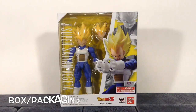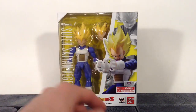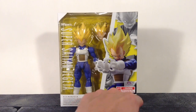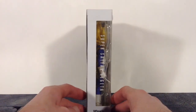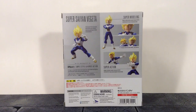Vegeta comes in the newer updated style box for the DBZ line. We do get a window there. It says SH Figuarts Super Saiyan Vegeta, with some images of Vegeta on the right. Branding includes Toei Animation, Dragon Ball Z, Funimation, Tamashii Nations, and Bandai. Then there's the bottom of the box, looking pretty cool, the top of the box with not much going on, and both sides — one with more images of Vegeta. The back of the packaging shows a bunch of different poses you can get the figure in, along with some accessories.